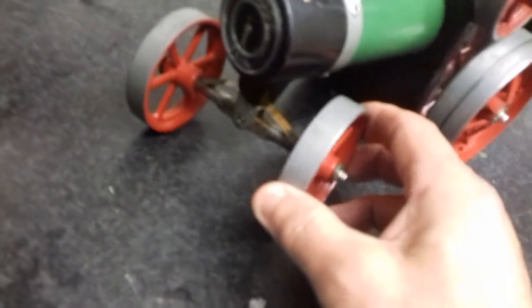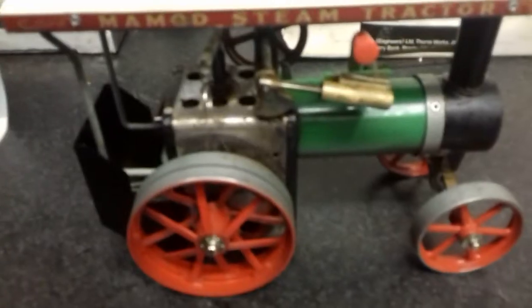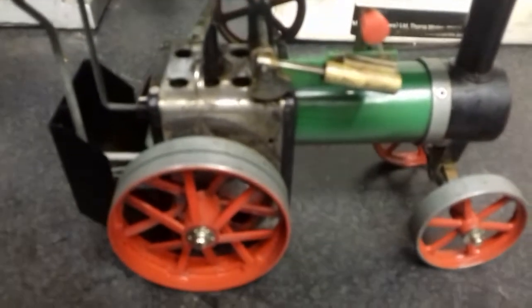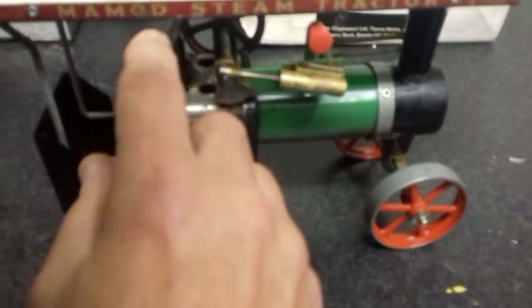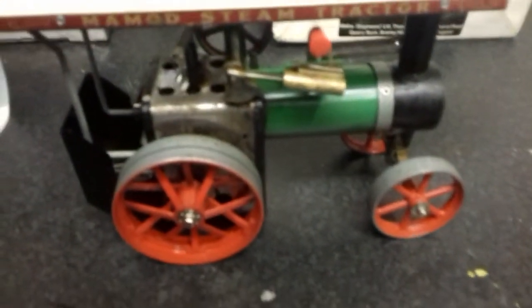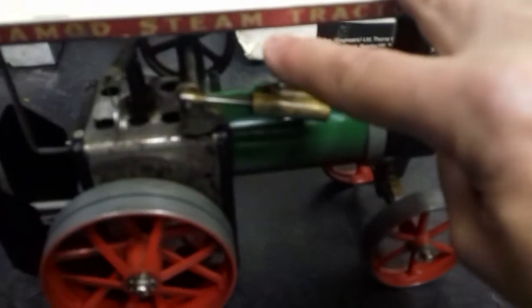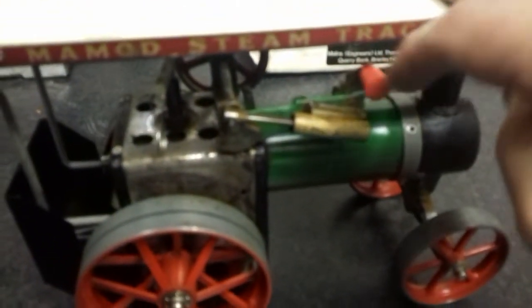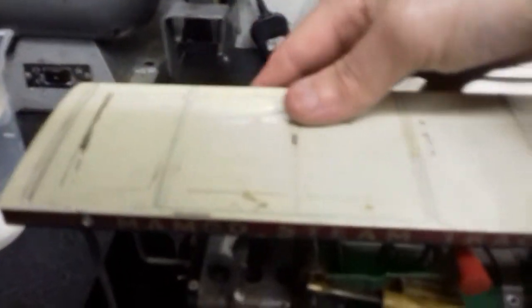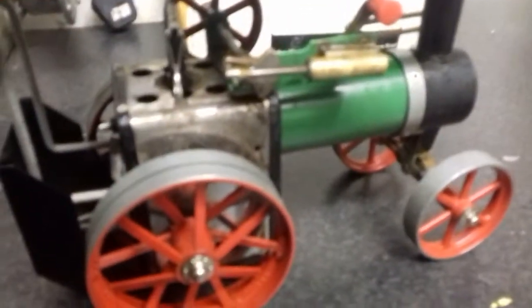There's spring loading on the front wheels so it's quite a nice little model. Please let me know if you've had one of these before. They're starting to get some sounding, so I'll just see if the whistle works and whether it'll run. I've just put the lid on while I was waiting. Let's see if we can give the flywheel a bit of help — oh, there's not quite enough steam yet.